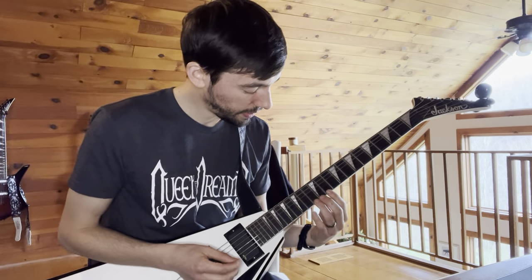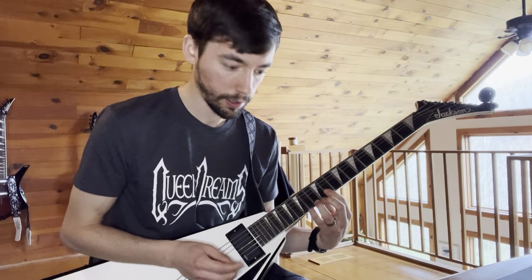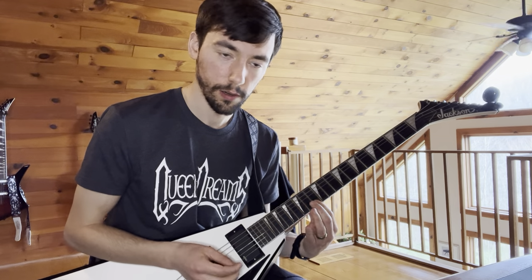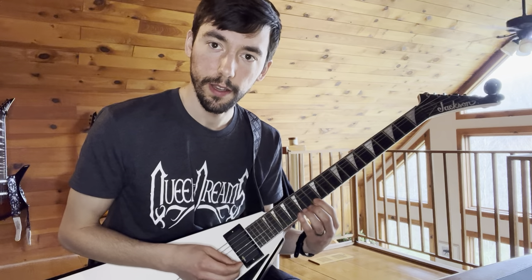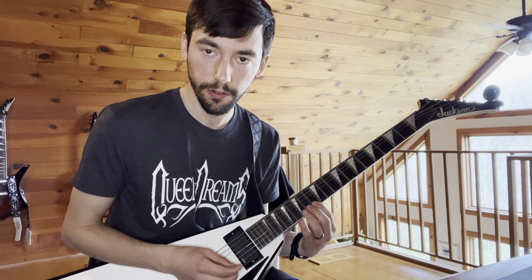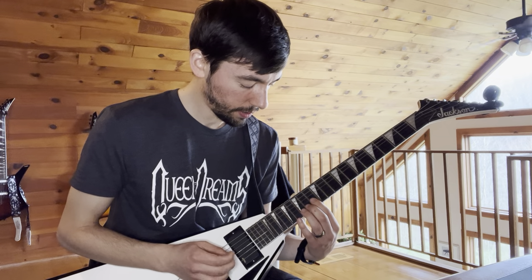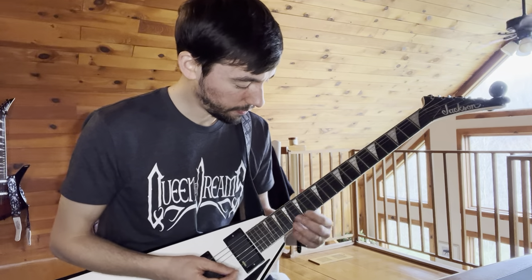It's going to do this — it repeats, but at the end instead of going the same way, you're going to do: playing 16, pull off to 14 on the E string, then jump down to the B, play 14, hammer on to 16, and then jump up to the A and play 13. So that whole section from the beginning, slowly.